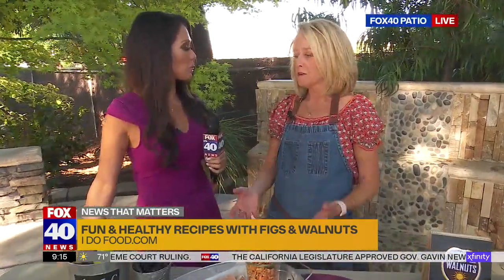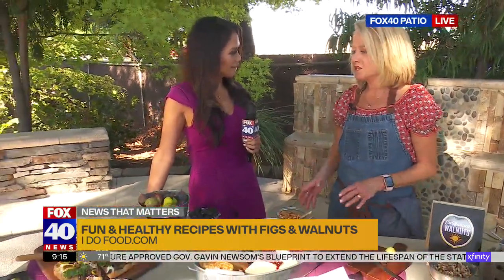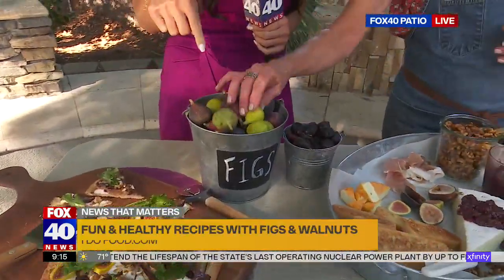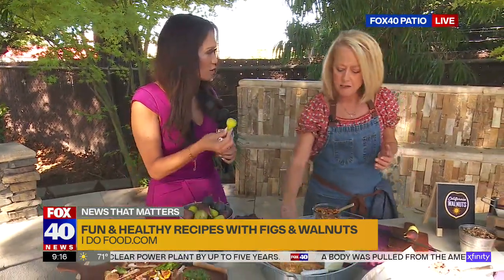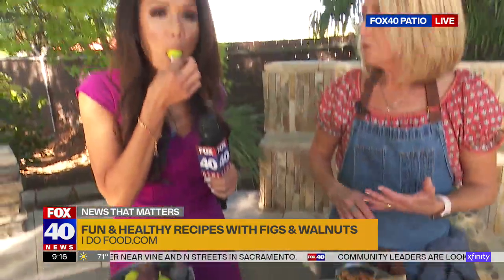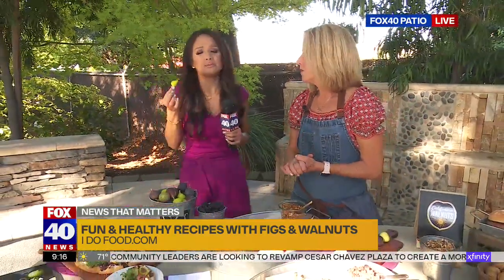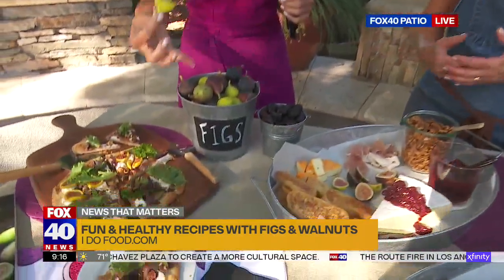Because it's fig season. It is — it's fresh fig season for California figs, right in the middle. They are so juicy and sweet and delicious. Whether they're the dark mission or the green ones, they all have different flavor profiles. They're super good for you — they have a ton of fiber, calcium, and potassium. It's like this sweet treat that's so good for you.